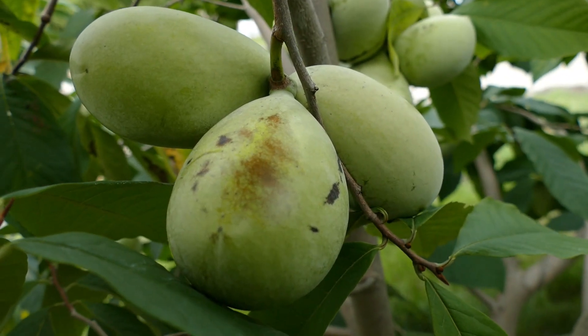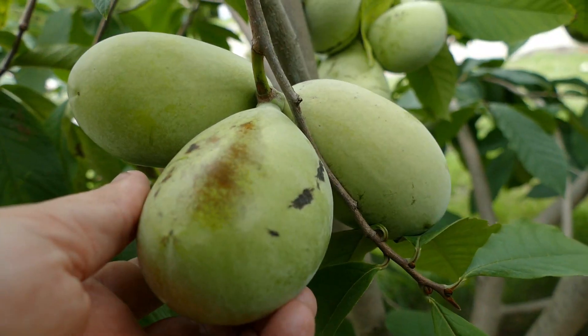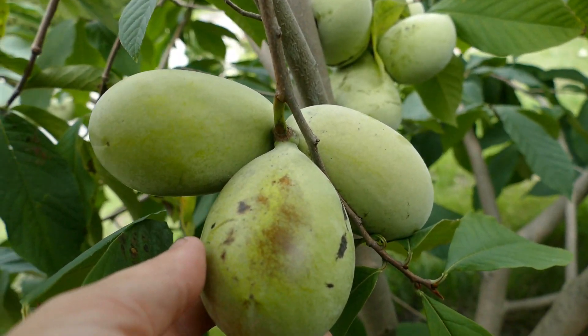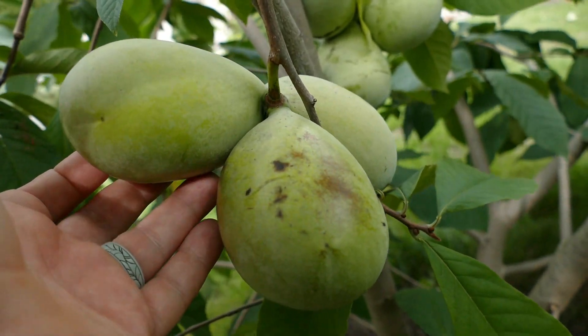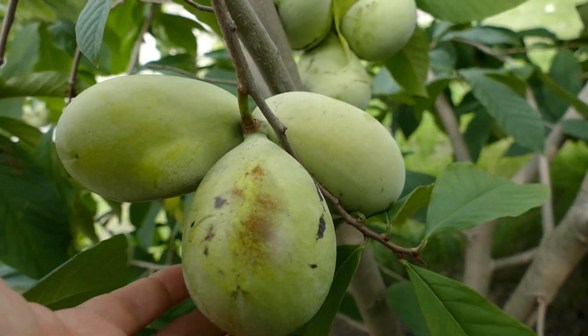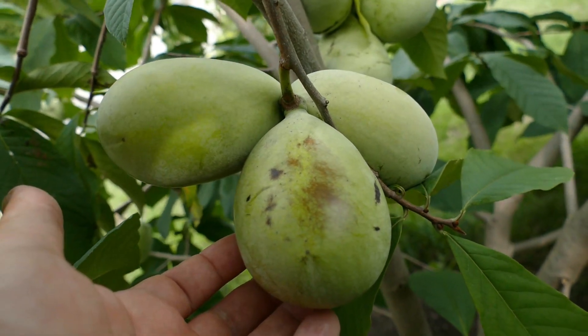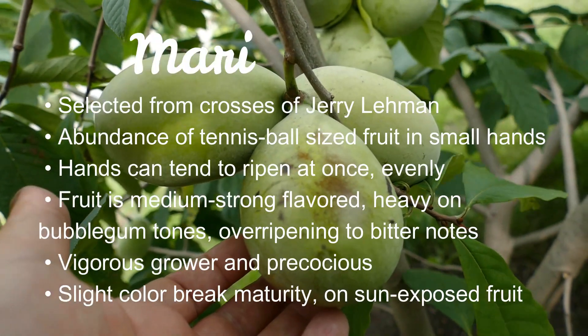One of the things that makes Maria's Joy nice is that she makes these nice tennis ball sized fruits in small hands like this. These hands are great because the fruits can sometimes ripen at the same time, meaning you can take the whole hand — which is something a lot of pawpaws don't do. They don't tend to ripen all at once, but Maria's Joy more often than not seems to. So that's one of the perks of this cultivar.